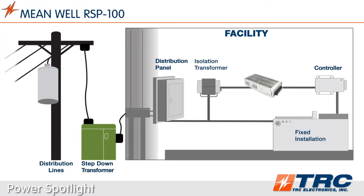Generally speaking, most power supplies comply to over voltage category 2, but this RSP100 series meets over voltage category 3. This is valuable for fixed installations which will have a permanent connection to the distribution panel — in other words, they are hard-wired. Using an OVC3 power supply such as the RSP100 will withstand the transient voltage range found on most distribution circuits.